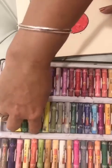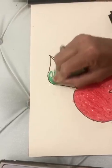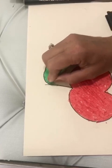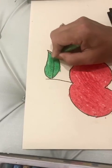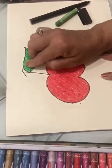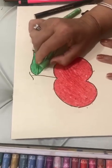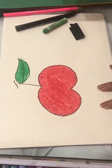Now we will color green in the leaves. This is our apple. Merge it with your finger and rub with the eraser if it comes out. Now, this is your apple.